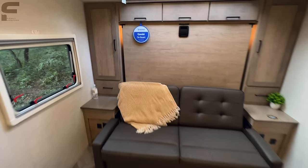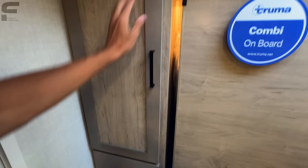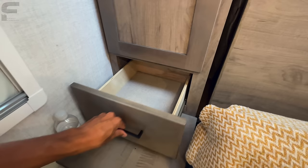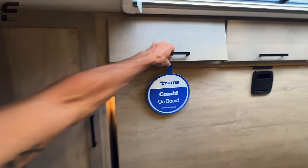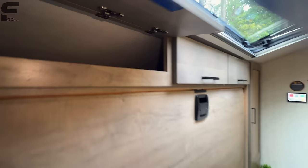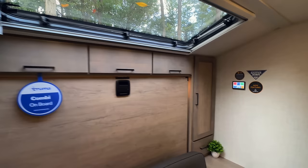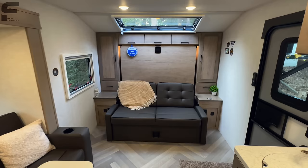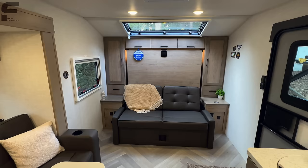Around the bed space, you have wardrobe storage with a clothing rod — solid wood cabinet doors, definitely a cut above other travel trailers this size. Pull-out drawer with soft close on the drawers. You have the Truma Combi system, which is your tankless on-demand water heater and heating system all in one. I've heard great things about it — people camping in Ember RVs in snowy conditions and it performs great.